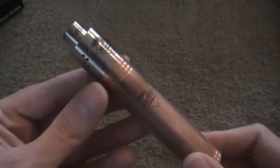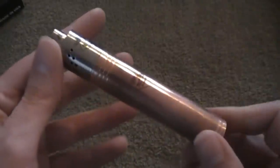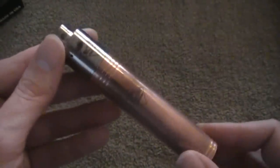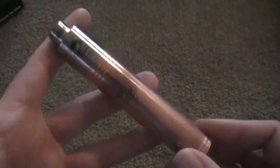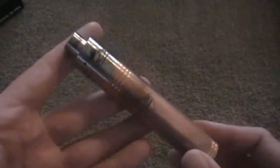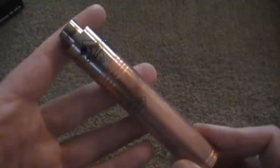Here's a look at the copper Tugboat mod. I really like it — it's a good hitting little mod, and it's affordable as far as authentics go. I'm not going to do a full-fledged review on this because it's just like the first one I did, except for a few little revisions and improvements in my opinion. Like always folks, this is Redneck Vapor — y'all keep on vaping, I'll see you next time.